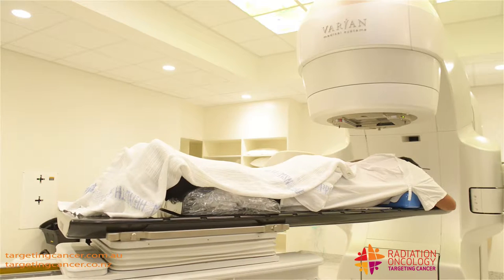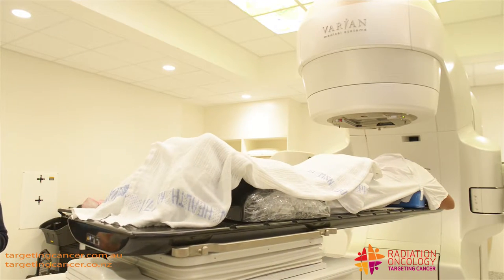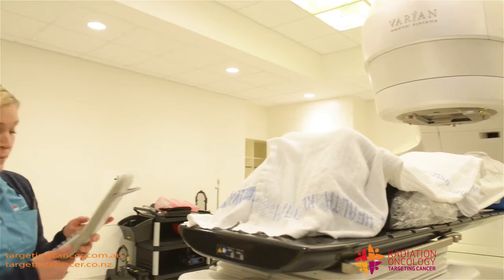This is just one set-up — a very simple spine set-up. However, the back bags that you have behind you are used for a different kind of set-up. That's just another piece of equipment that we have to make sure the patient is stable and comfortable during their treatment.